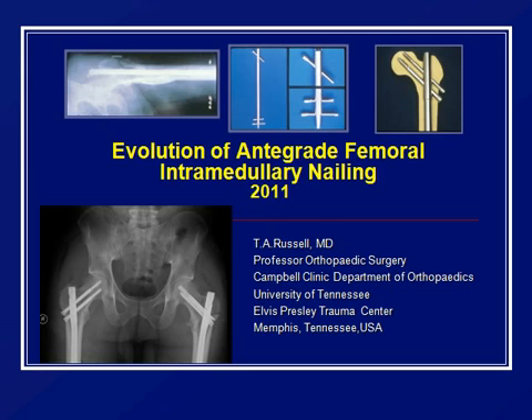Surprisingly, 30 years ago, that wasn't the case. So what I'm going to try to do in the next few minutes is give you a step forward in time from the 1970s to where we are now of really the debate and the issues that have driven IM nail development.